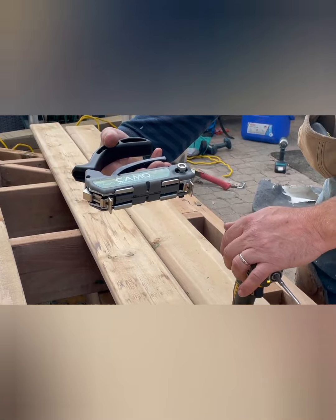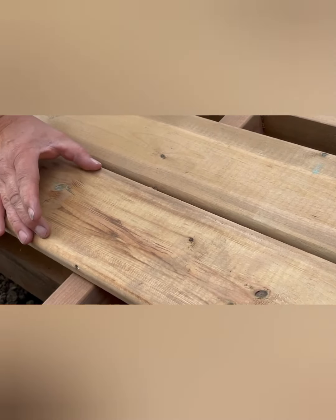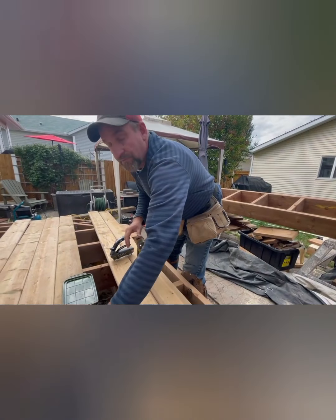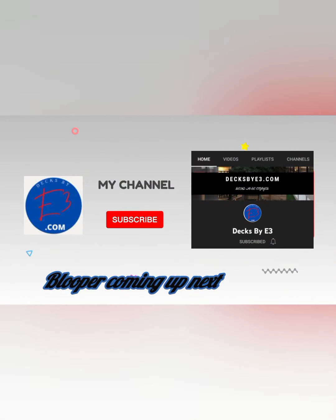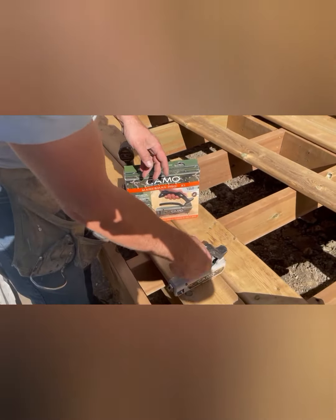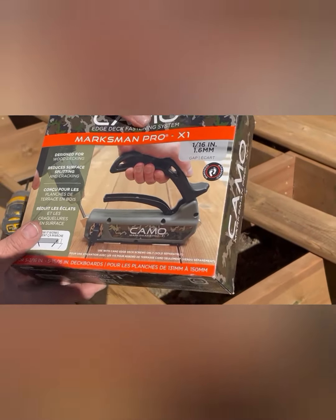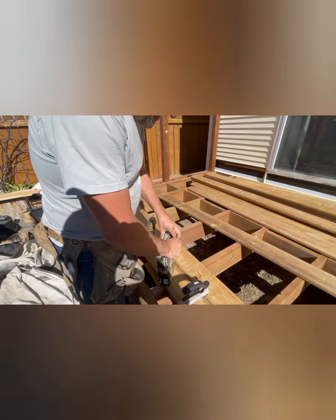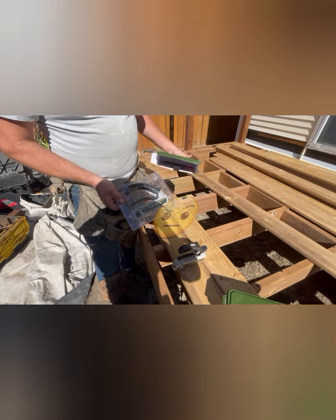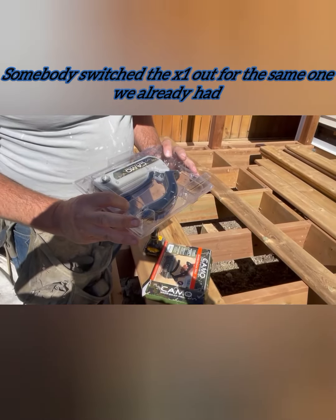There she is — the CAMO Marksman Pro X1 gives you a nice small gap, it's a little bit more barefoot-friendly. And when the wood shrinks because it's green right now and a little bit wet, you still have a nice small gap giving you a nice little place to walk on and enjoy your deck. In my last video there was a 5/16 gap when there was actually 3/16. The homeowner requested we tighten it up, so we got ourselves the new CAMO 1/16 Marksman Pro X1 — wanted to share that with you guys when I get my new toys.